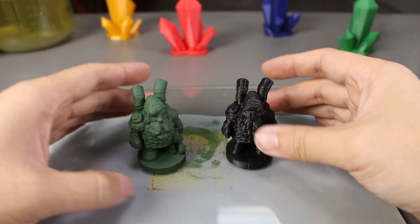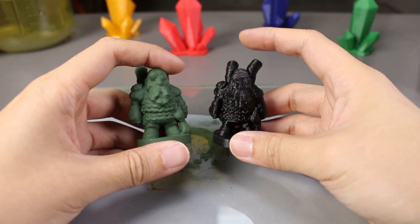We'll quickly apply the liquid green stuff and then let it dry. After it dries, we'll compare it with the original before I apply the alcohol on it.